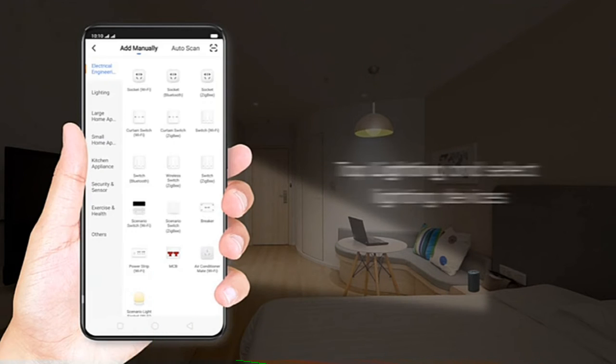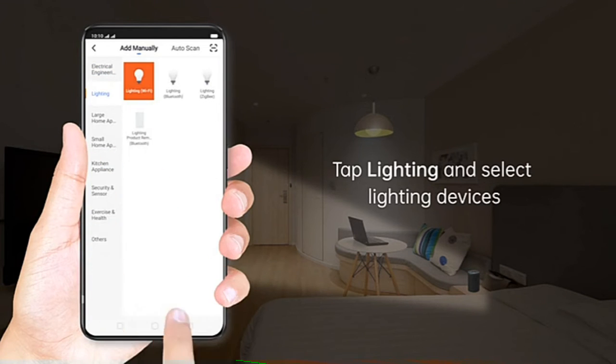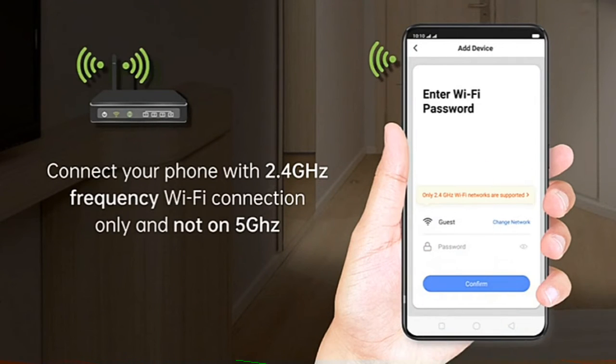Tap on Lighting and select lighting devices. When the bulb switches on and off three to five times until it flashes, tap Confirm. The light blinks rapidly. Connect your phone with a 2.4 gigahertz frequency Wi-Fi connection only — not on 5 gigahertz.